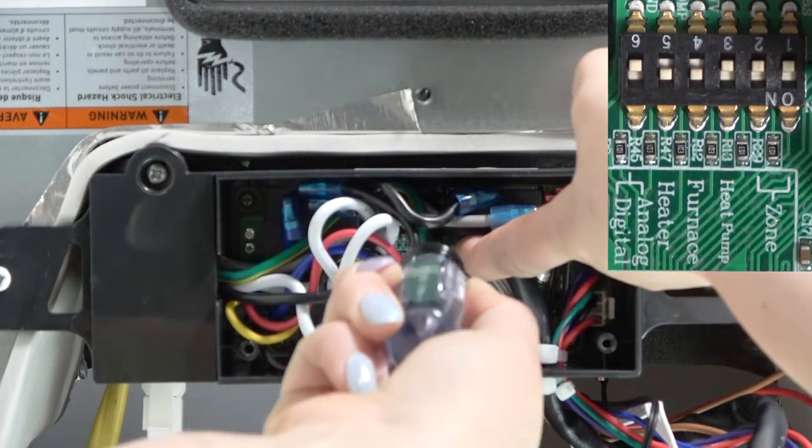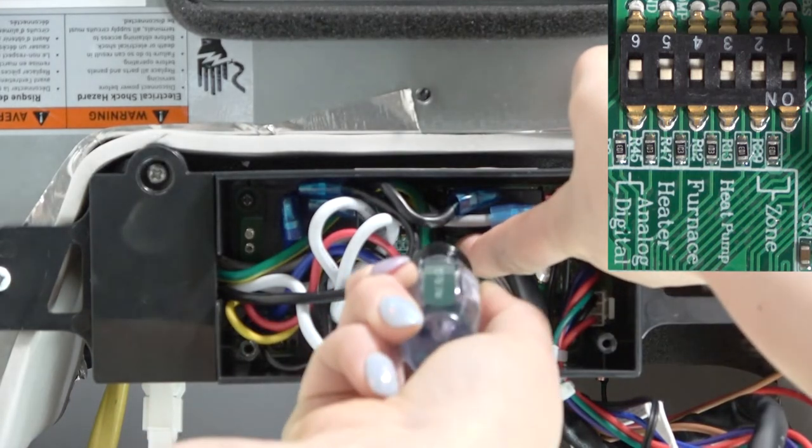For example, for a single zone system with 4 dip switches: the first dip switch is for the heat pump, the second is for the furnace, the third is for the heat strip, and the fourth is to set whether it's a digital or analog thermostat.